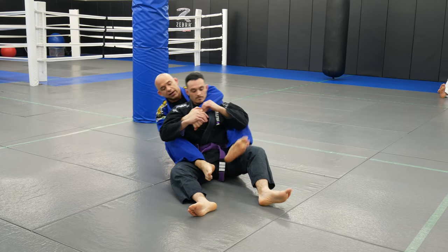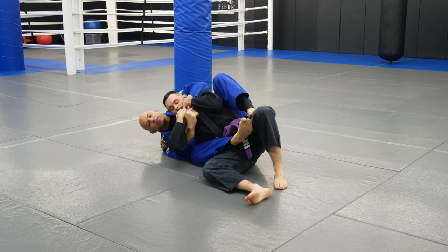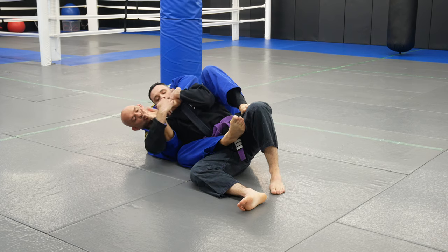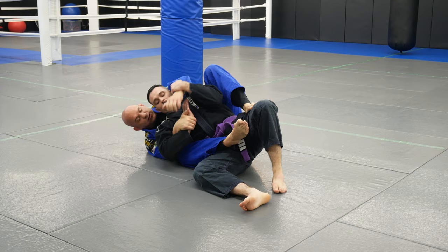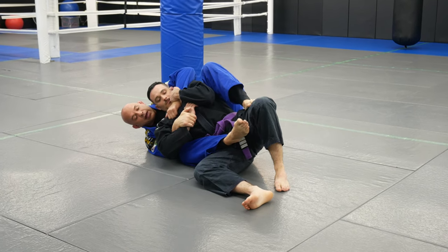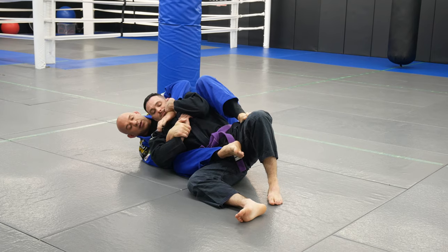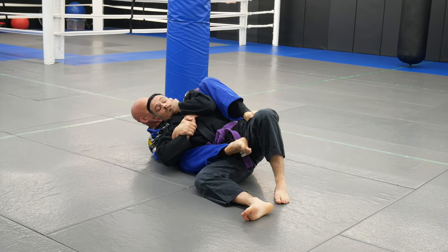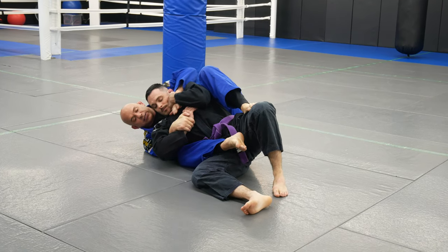So I have the back and I'm maybe looking for the choke, but he's defending — he has my arm and I'm not going to be too successful. So what I'm going to do is control the wrist with this hand; my underhook hand is going to control the wrist. He's still going to be holding my arm, and the way I pull my arm out — no matter how tight he's holding — I just palm down and slip right over the shoulder. So he's defending his neck, he won't let me get it, I just slip this right out.